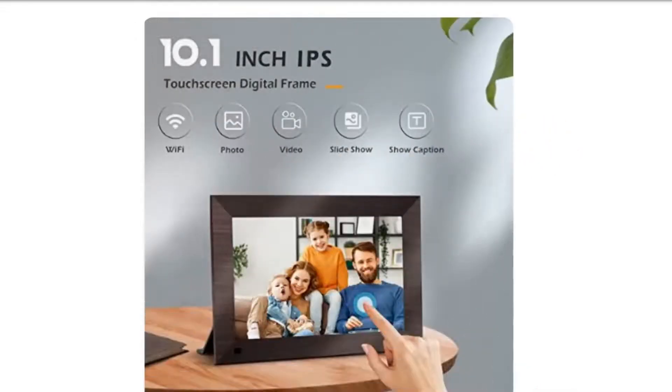FHD IPS Touchscreen. With upgraded 10.1-inch high-resolution 1280x800 IPS touchscreen.